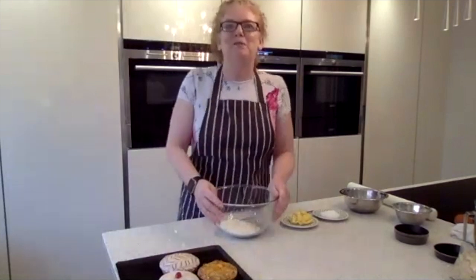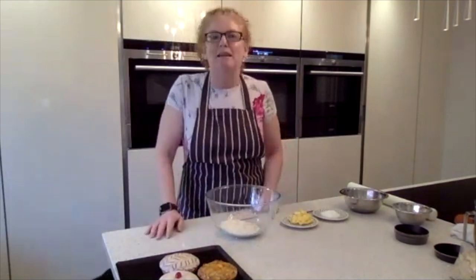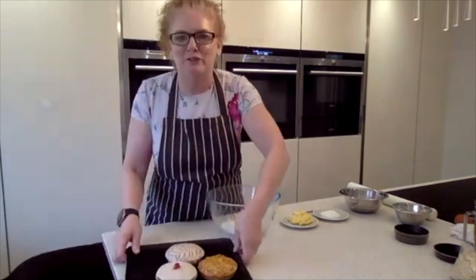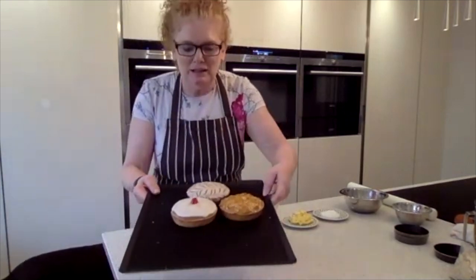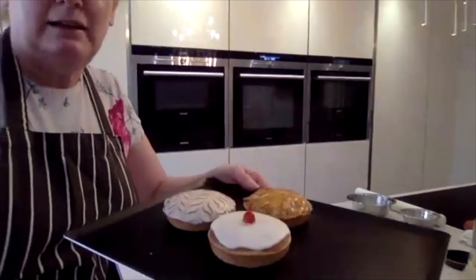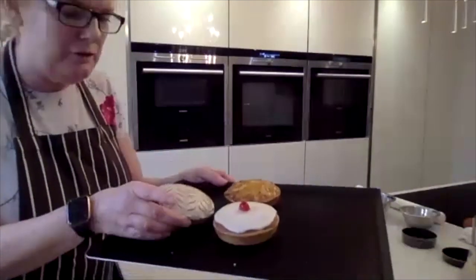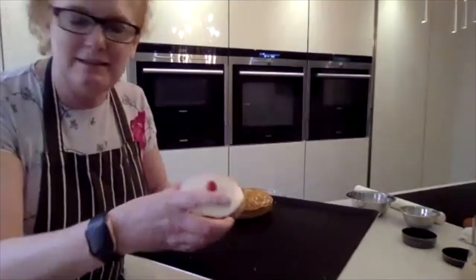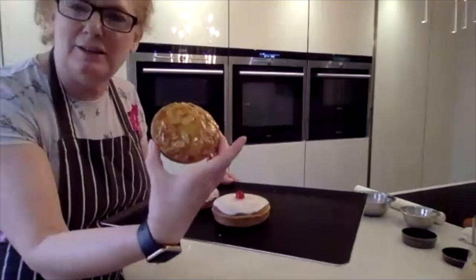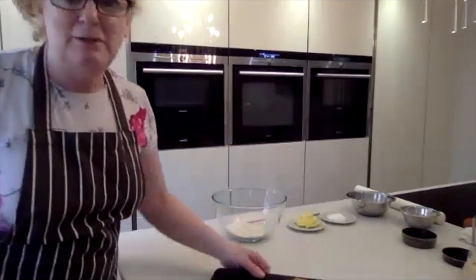Hi everybody and welcome to my kitchen. My name is Siobhan Sweet and today we're going to be making Bakewell tarts — one of my absolute favorites. I've just made some here and I've got three different varieties: the feathered one, the cherry with icing on, and the flaked almonds on top. I think the flaked almonds is my favorite, but I could eat any of them with a cup of tea.